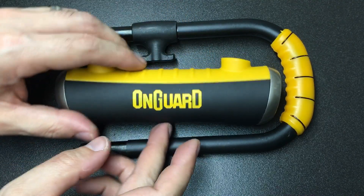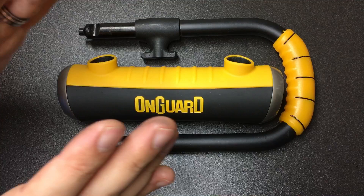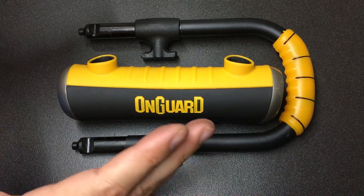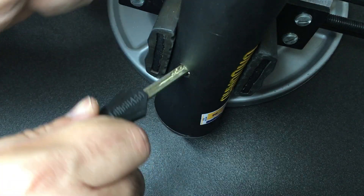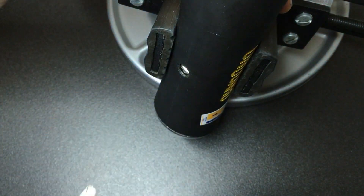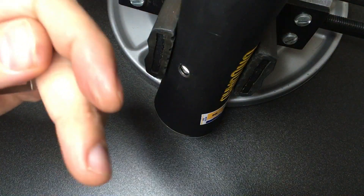Let's throw this in a vice and I'll talk you through how I'm going to tension it and how I'm going to pick it, and then hopefully we can tension and pick it. Picking this type of lock is actually tricky — there are four sliders at the top, four at the bottom, two sidebars, and it does need a little bit of technique and a little bit of practice.